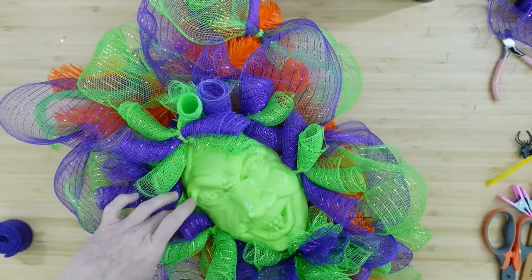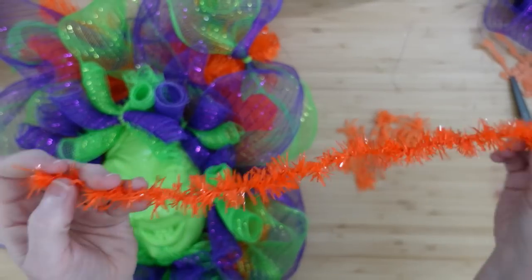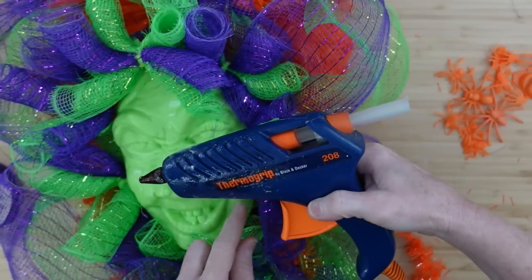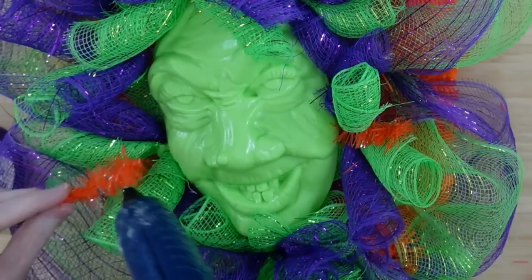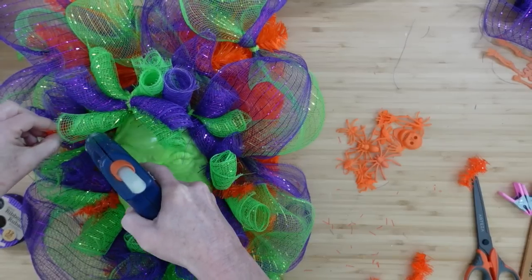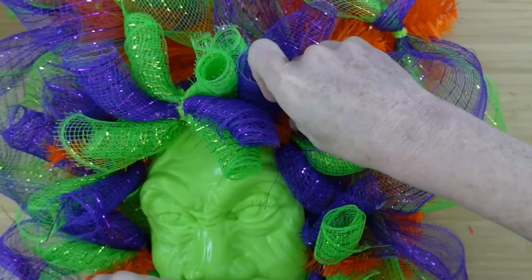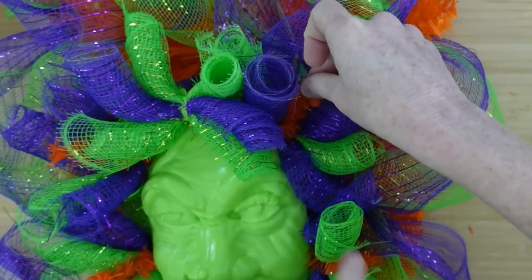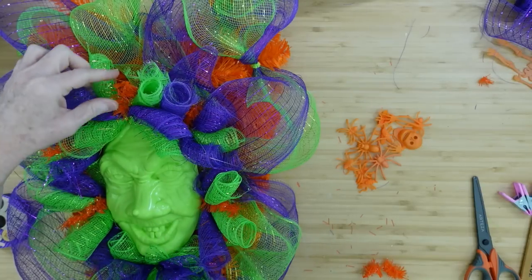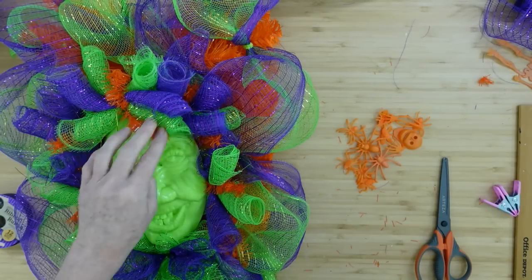Since we can see that orange underneath and I had a little orange tinsel left from another project, I thought I'd put a couple of little pieces randomly in her little bundles of curls. That way all of that orange in the back looks like it could be her hair too. She's kind of giving me Medusa vibes — they're probably first cousins, they have that little something familiar.